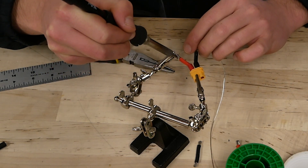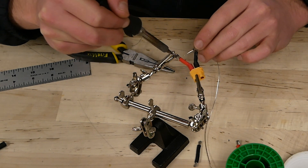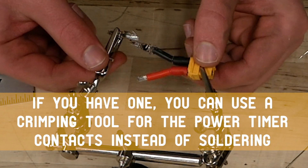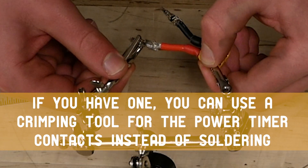The other end of the wires will be soldered to the power timer contacts that engage with the battery terminals. Generally, while soldering, make sure not to clamp onto the tabs of the power timer contacts, otherwise they won't stay in place. If you're using heat shrink, make sure to only use what is necessary.